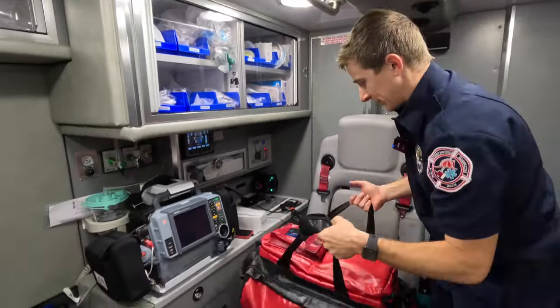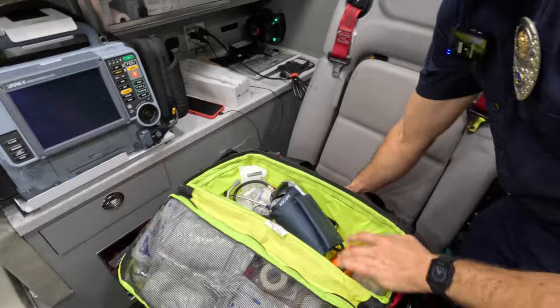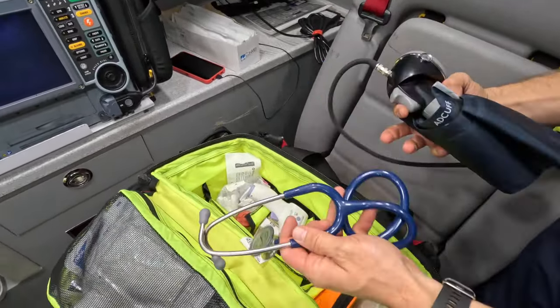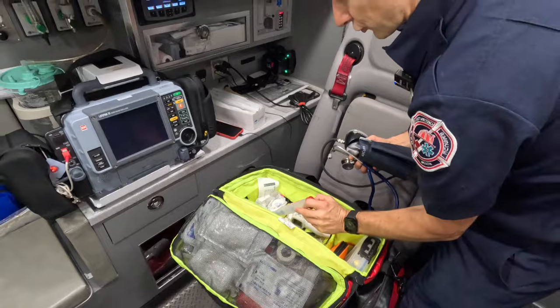This is our first-in kit, which we bring in on all medical calls. It has a lot of stuff in here that we go over to make sure we have all the imperative items: stethoscope, blood pressure cuff, pulse ox, thermometer, and a little sharp shuttle.